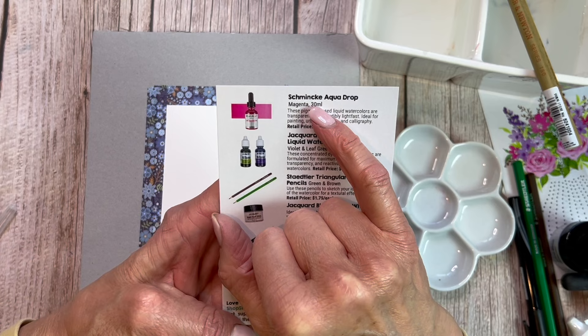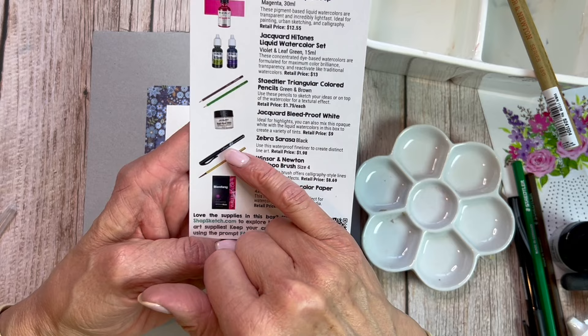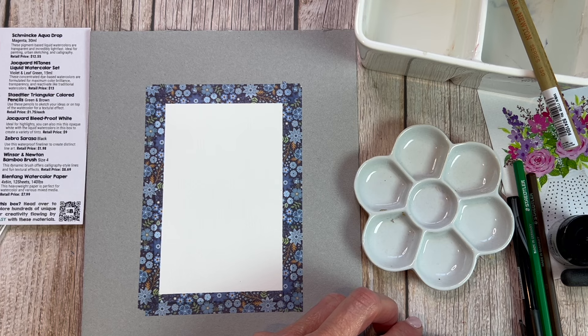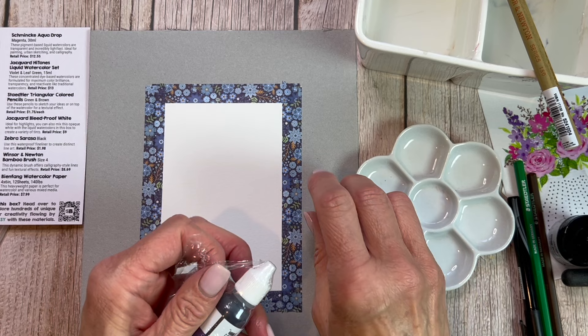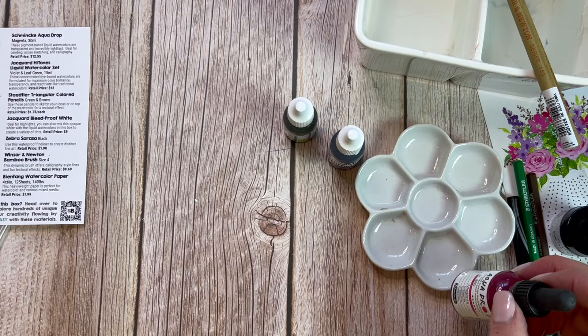I always mention the price of these subscriptions because as an affiliate, I want you to know that I paid for these with my own money. There will be an affiliate link in the description below. If you were to purchase all eight art supplies individually, you would pay $56.71. With the monthly subscription — I'm on a six-month cycle — I'm only paying $30 a month. So without tax, I'm saving $26.71, which is like getting half price on everything.